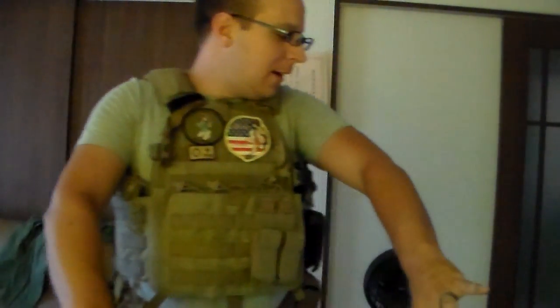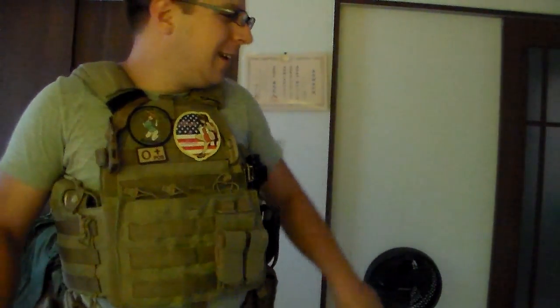Pretty versatile — you can use it for a variety of setups and pretty much anything you want. A lot of airsofters will run dummy plates, which in the middle of summer actually sounds like a pretty good idea. I am already beginning to sweat — the fan's off and it is pretty hot in Okinawa in the summer during the daytime.